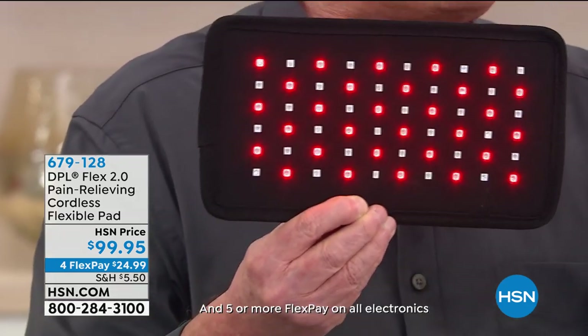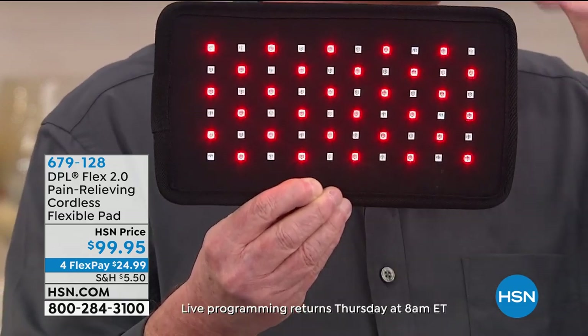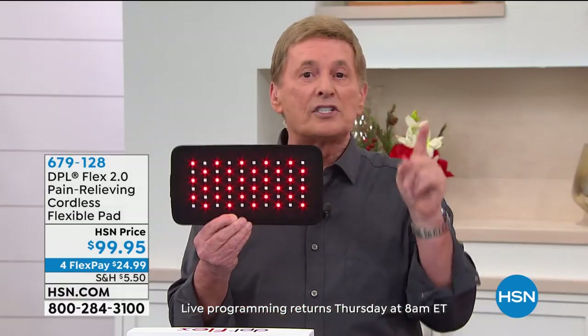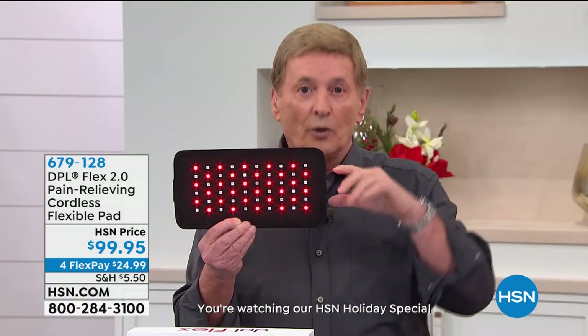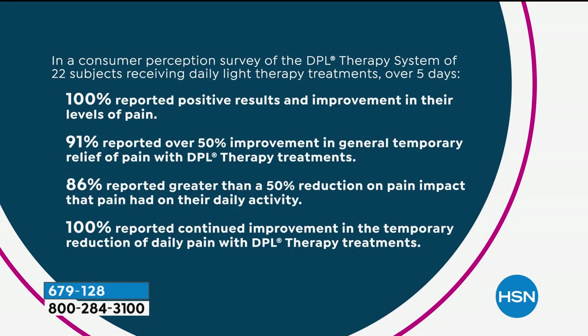You put this pad exactly where the pain is, and the infrared goes into the soft tissue of the muscle, temporarily increasing the localized blood flow. That's why you start to feel better — the muscle starts to relax, and that's what was causing the pain. As Amy pointed out, this is an FDA-cleared medical device — not a toy, not a gimmick. Our consumer perception study: 100% reported positive results and improvement in their pain levels. 91% reported 50% improvement of general temporary relief of pain.